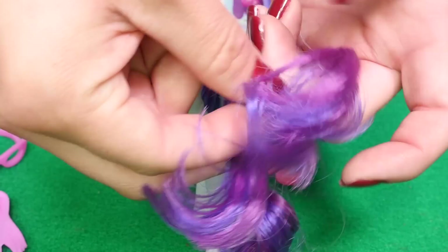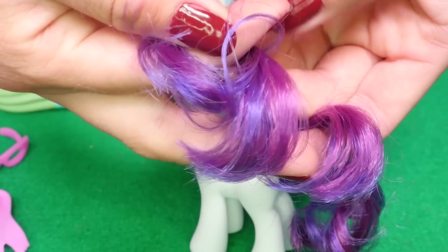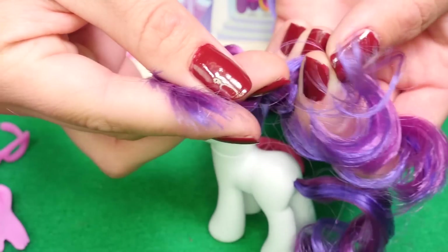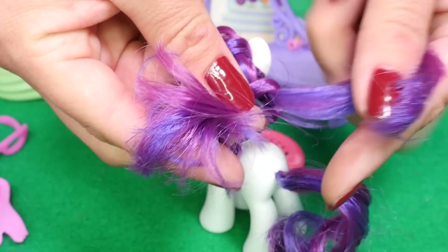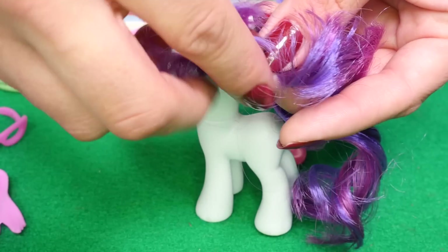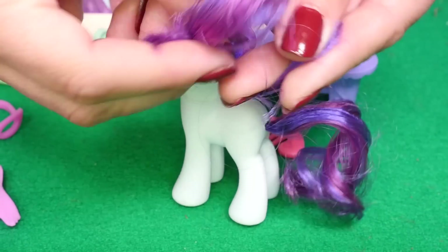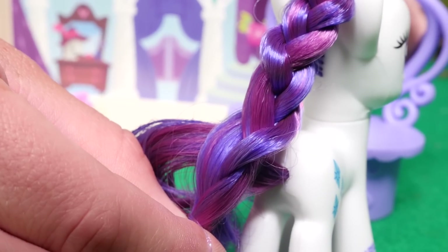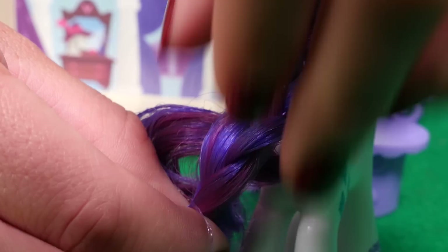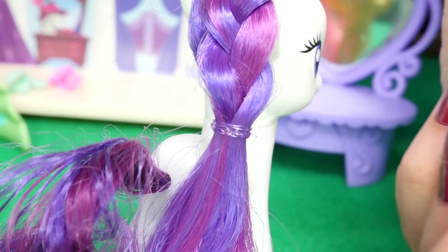Now you want to make sure it's tight, but not too tight. That way, when you're in the show, it doesn't fall out and it has a nice classy look to it. And now we'll add a hair tie so the hairstyle will last the rest of the day. And see? Just like this.